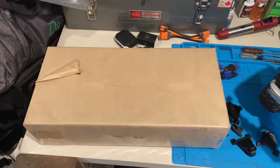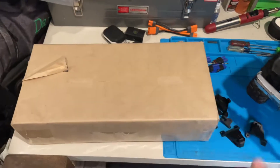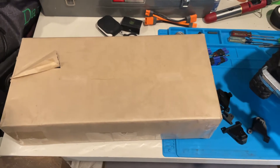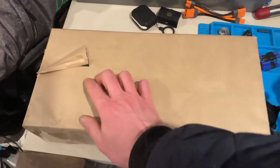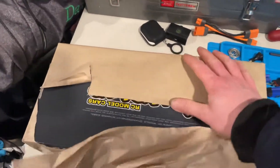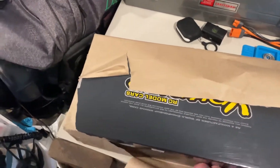I got a new RC car in today in the mail. Can't really find drift cars anywhere in Ontario it seems. There's a place in Quebec called the Lead Drift Shop and I got the Yokomo YD2E.